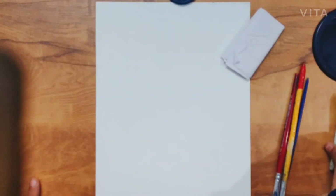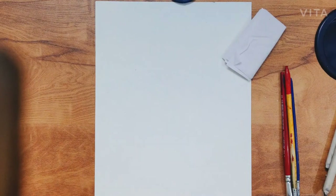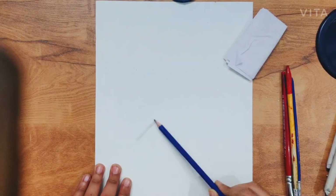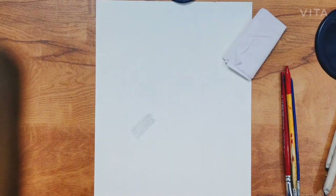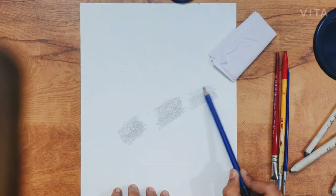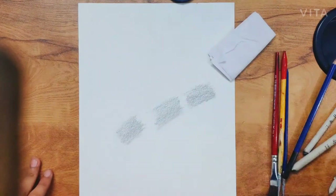First I will shade with a normal pencil, and then on 3 areas — stump, brushes, and tissue — I will rub and show you how to do blending. I am using a 2B pencil now. 2B pencil is medium dark. I have done some shading in 3 areas. Now I will show you how to blend.